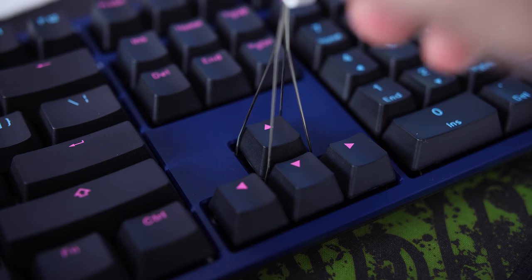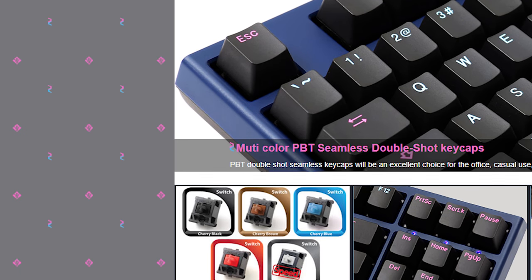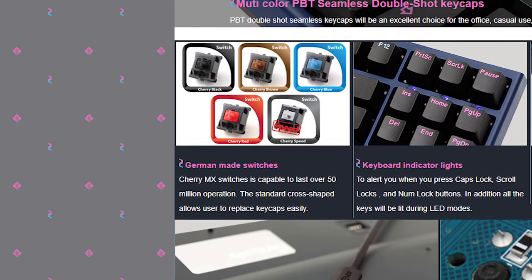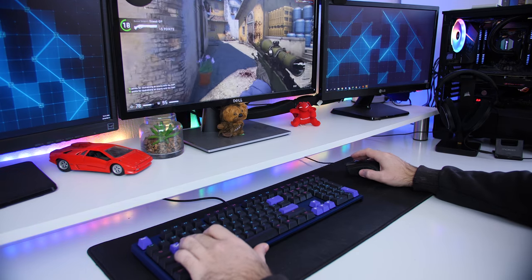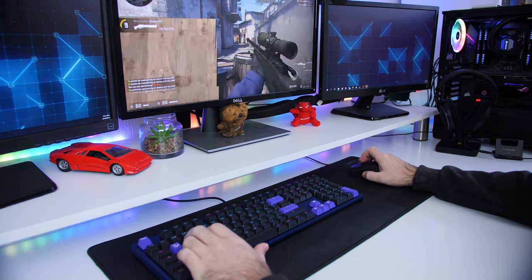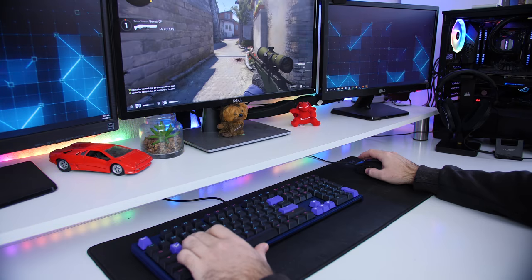As for the Cherry MX switches, the model I have here uses Cherry MX Red switches, but you can also get them in Blues, Browns, Blacks, and Speed switches, so you can choose which you prefer. The Midnight also features N-key rollover, so you can press as many keys as you want simultaneously and all commands will be sent through. Here's a quick sound test of the Midnight's Cherry MX Red switches with those PBT keycaps.